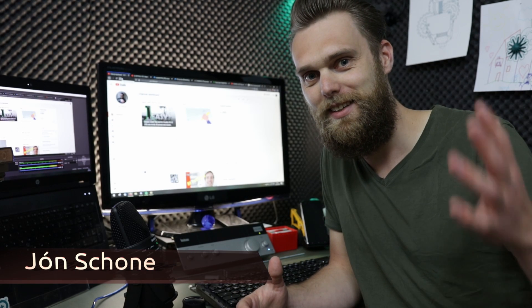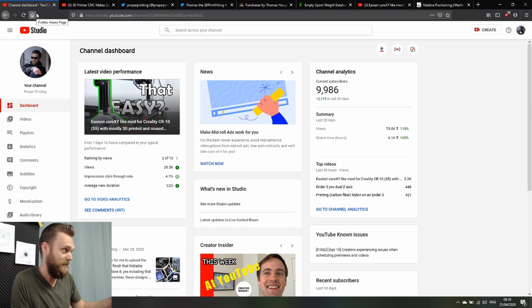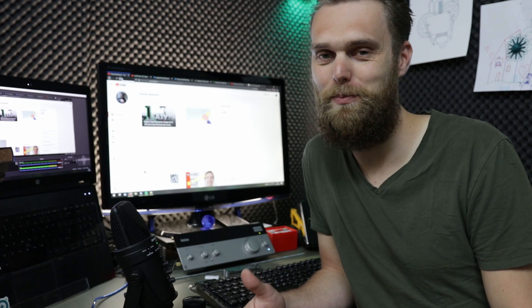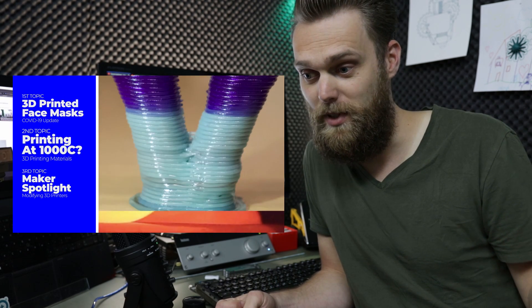Hi, I'm John for Proper Printing, and in this video my channel is going to hit 10,000 subscribers — at least, it looks like that. Joel Telling of the 3D Printing Nerd helped a lot. It was awesome to be on his show. I wanted to make a foot printer and take it on the road with me to start printing at a chef's restaurant, because I'm not good at making food, but I'm good at printing. Thanks, Joel.